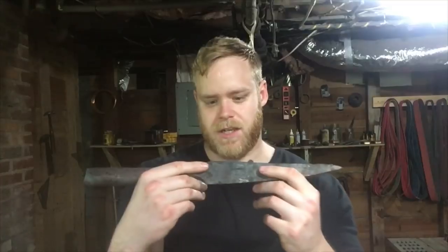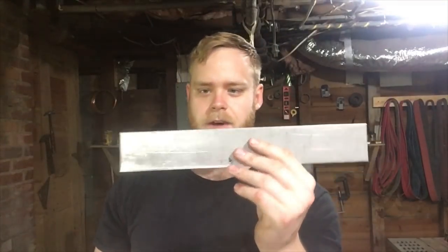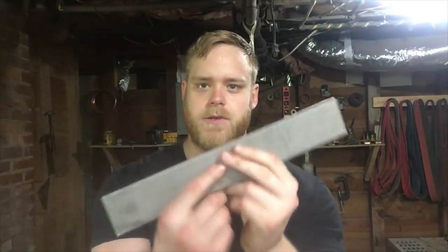So eventually I am going to revisit this again, but today what we got is a chunk of 1075 high carbon steel, quarter inch thick, two inches wide, cut off at 13 inches. That should give me enough material for a six inch socket and a pretty good size blade.